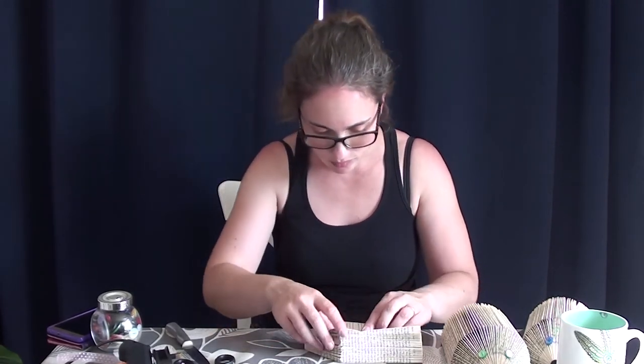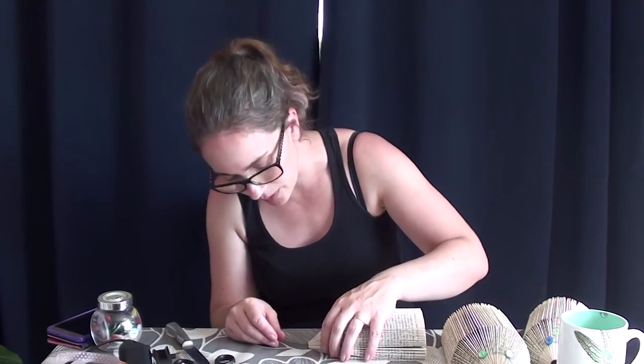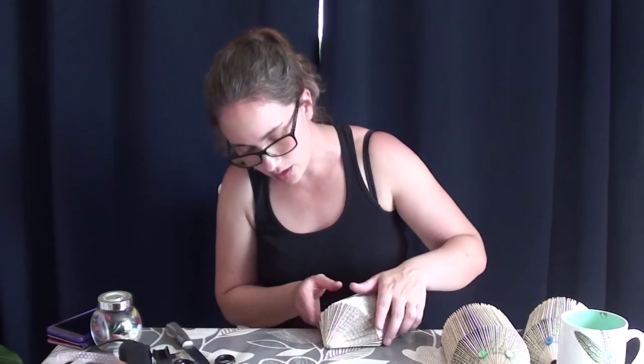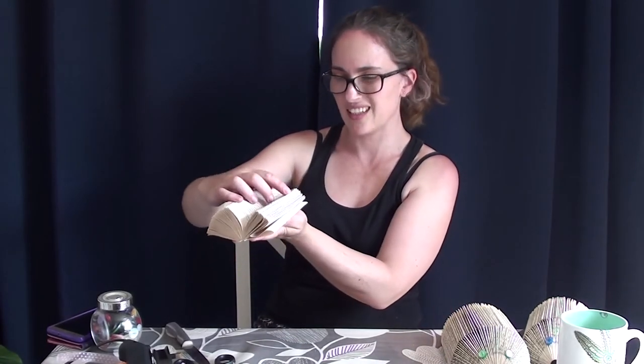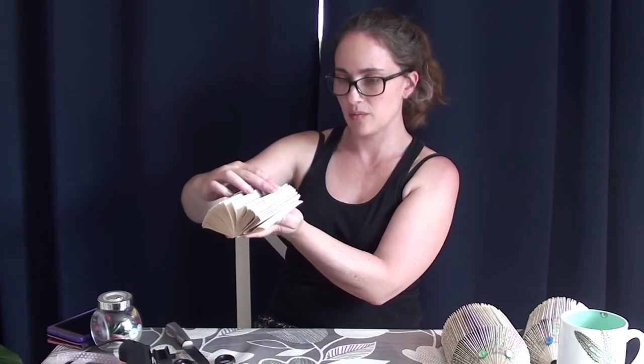So we've made a little hedgehog! There are a few pages that need adjusting a little bit, but actually that's pretty cute. It needed another few pages, but that's as it is. Maybe a few more than 150 pages next time.